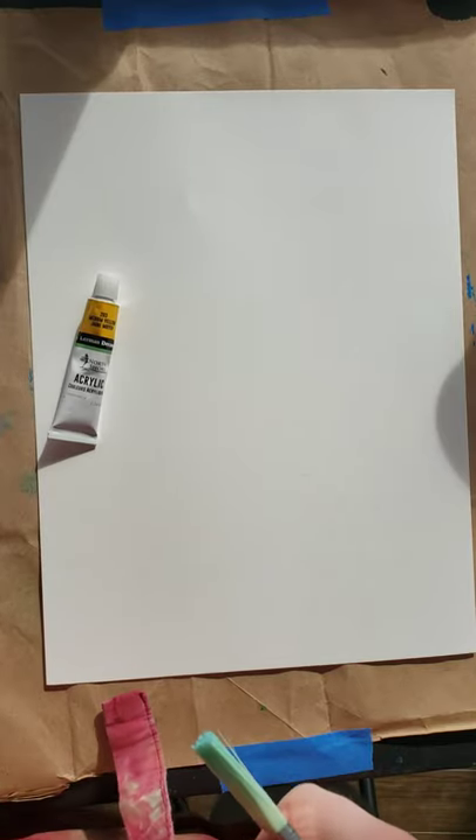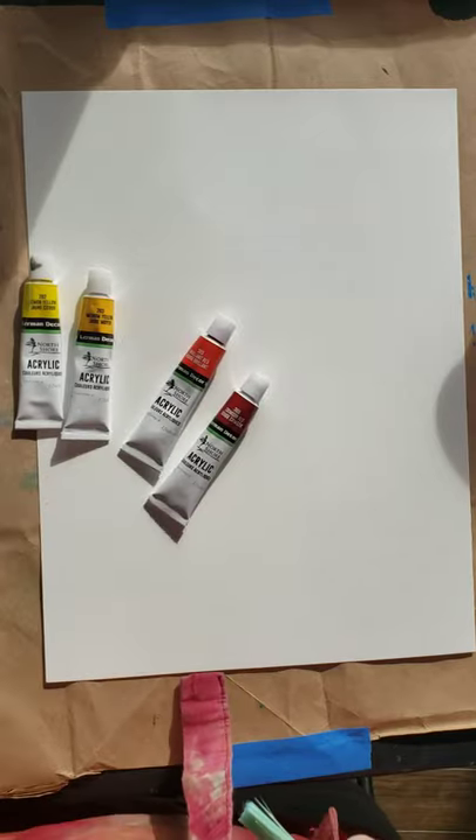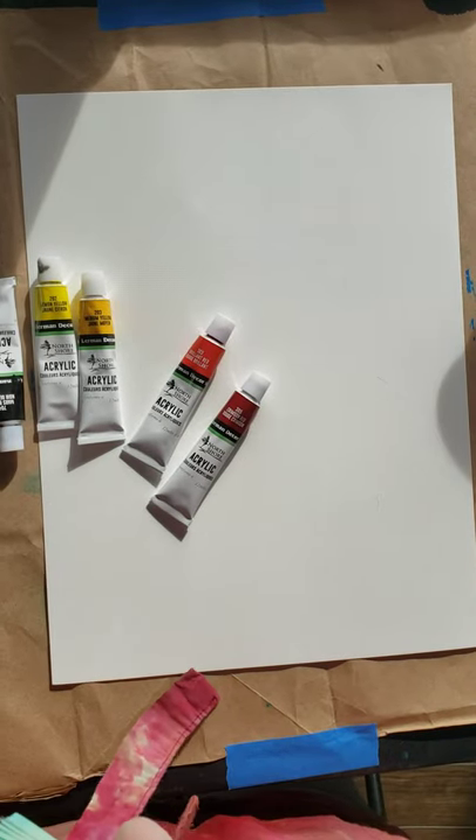To start off, for the colors we need, we're going to need our two yellows, our red, white, and black.